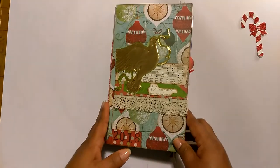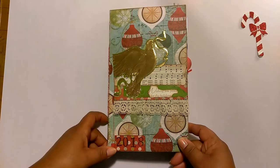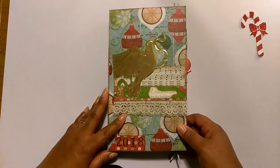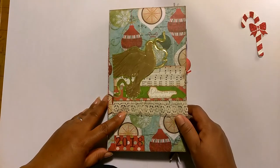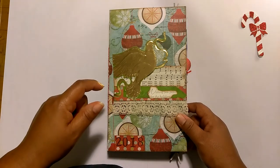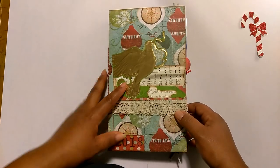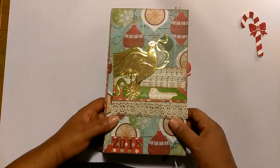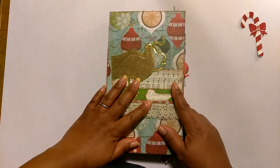I hope you guys enjoyed this flip through. I know most people already have theirs up and posted, but I wanted to do mine as well. Thank you guys so much for being subscribed to my channel. If you're not a subscriber and you just happen to stumble upon this video, please hit the subscribe button — I would love to have you. I also have a second channel linked below — it's a Bible journaling channel where I do Bible journaling and talk about my faith. If you're interested, you can join me over there. As always, I appreciate you guys. Thank you so much for stopping by and I look forward to seeing you in my next video. Bye!